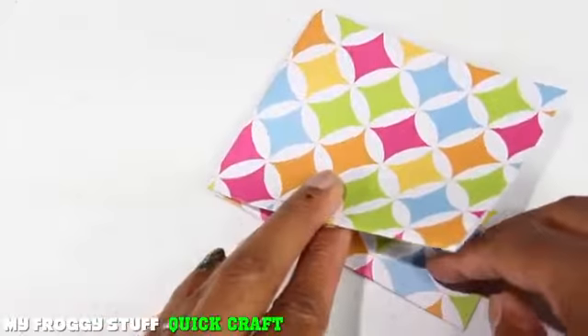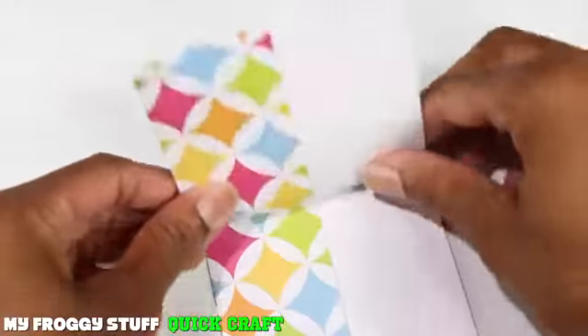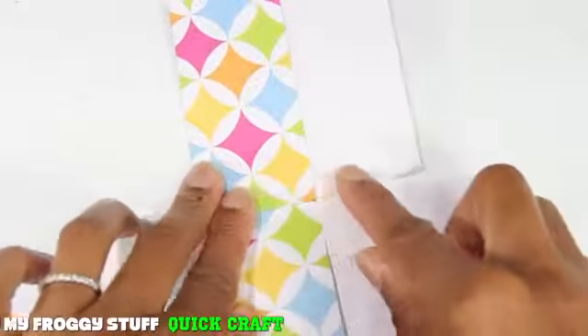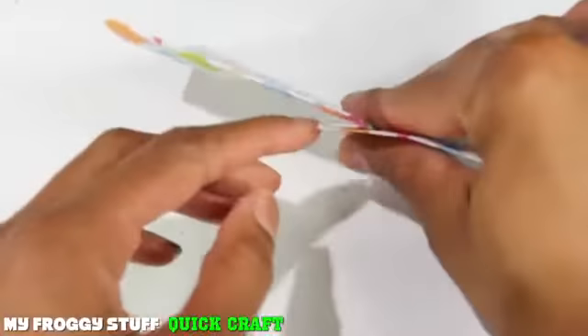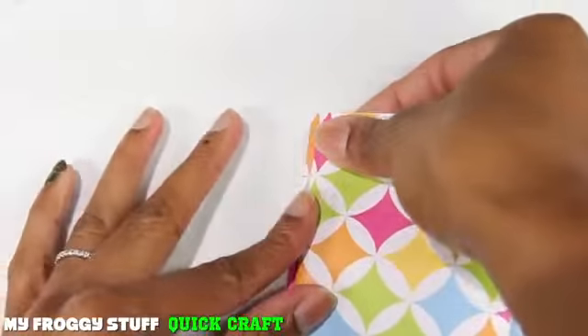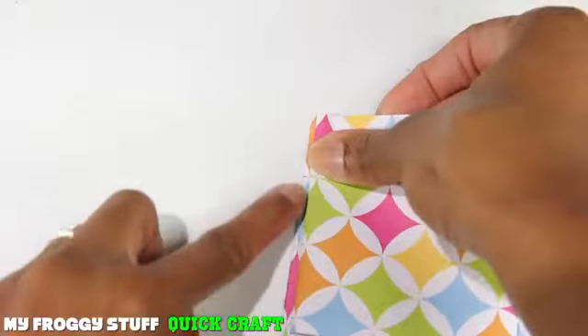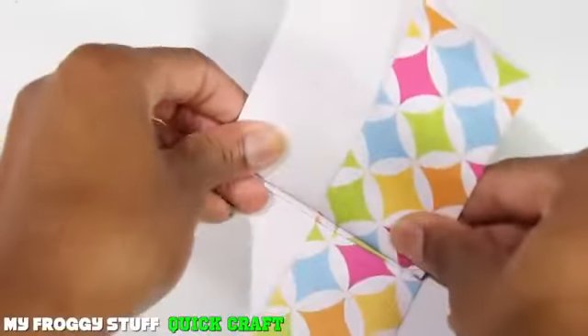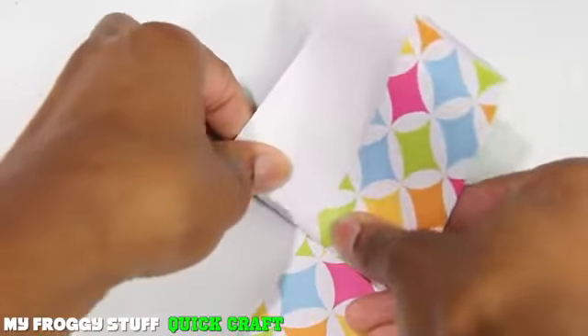Now we're going to do a little paper folding. I'm going to fold this back. Alright, got a little bit of space there. Then I fold it back again, leaving just a little bit of space here so that I can see the fold underneath. Repeat on the other side, making sure to line them up in the center.